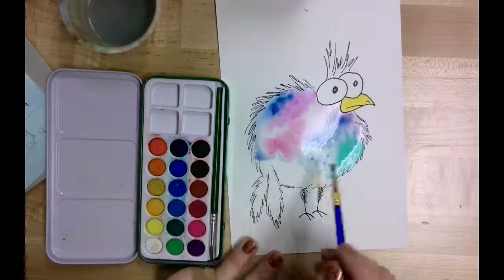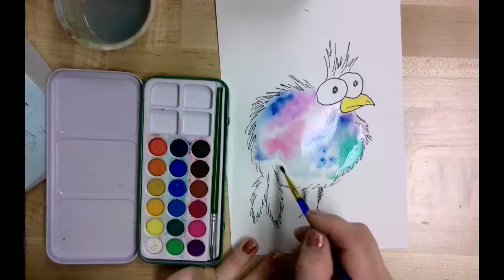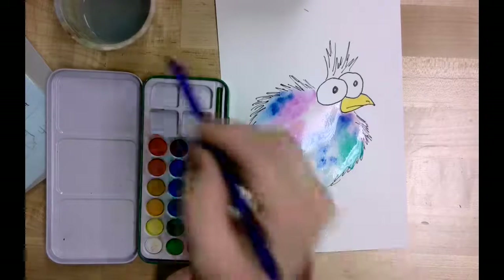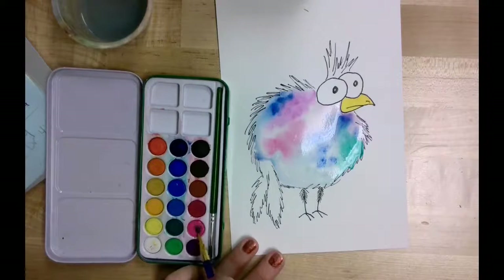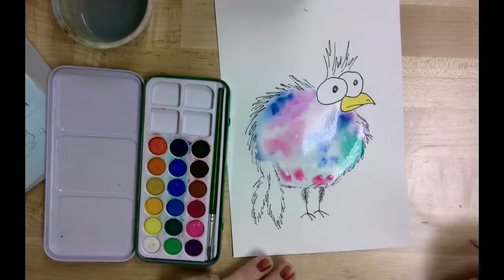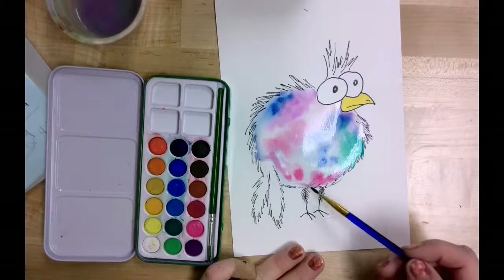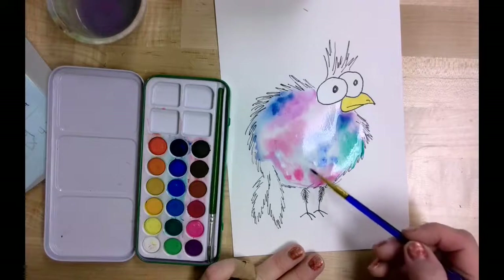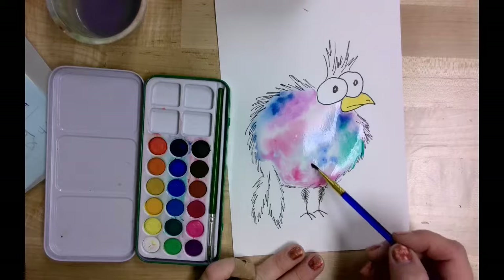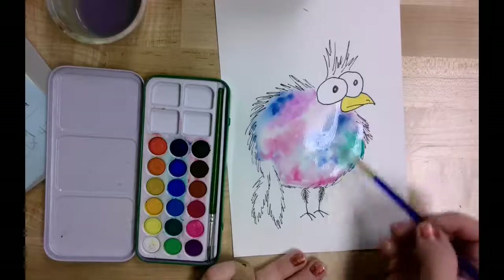Letting those colors blend and mix — applying water and then more paint. I'll do a little bit of a lighter blue, continuing with water along the body, and a little bit more pink on this end. Just watching that color travel through. If you don't like the way the color is looking you can always add more water and let it mix in and blend. I'm happy with the colors in mine — it kind of has a little bit of a tie-dye look to it. I'm going to let those colors sit for a bit on the body area.